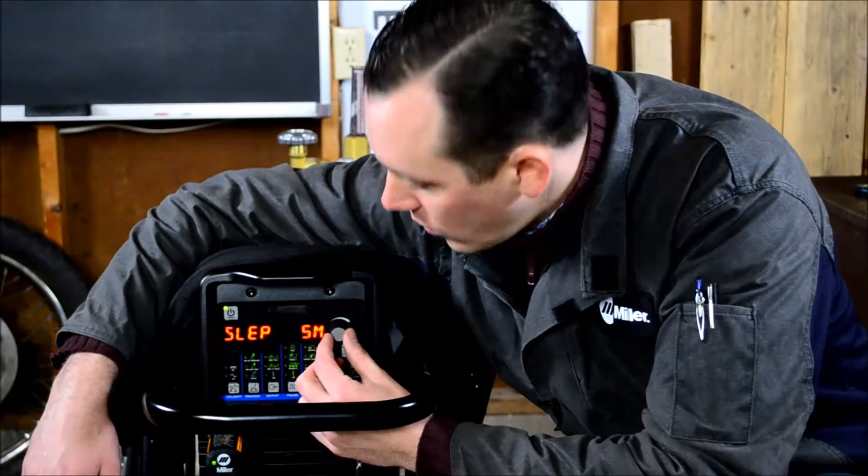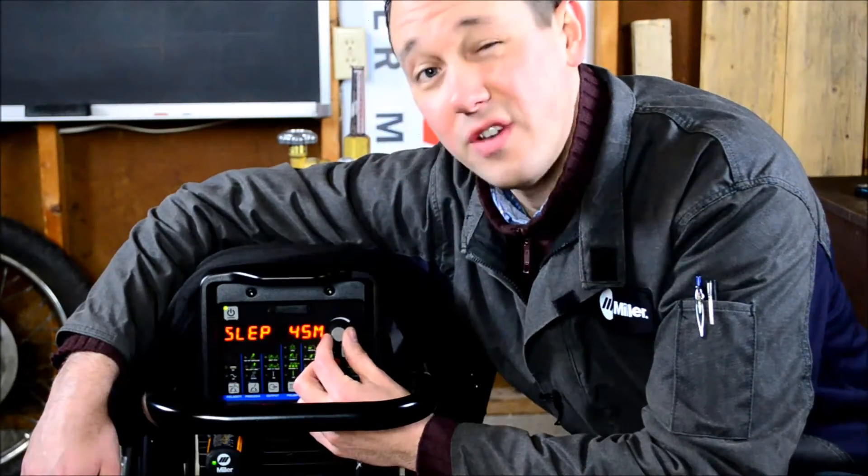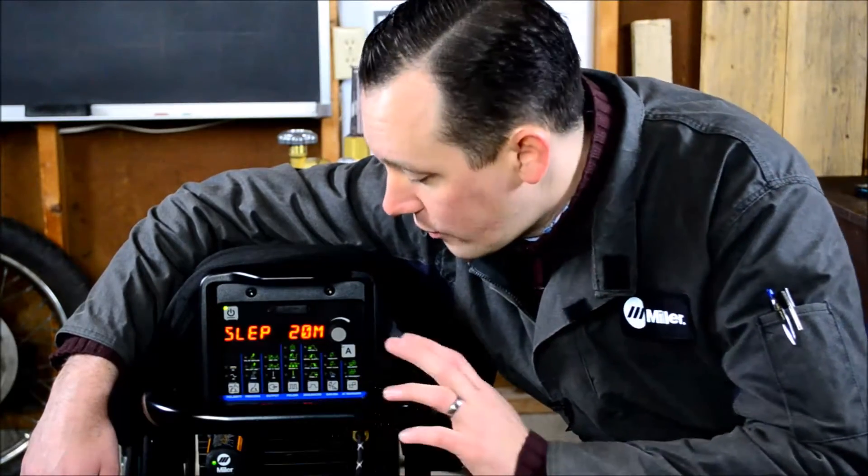Sleep timer can be set for 1, 5, 10, 20, 30, 45 minutes, or an hour. This functions just like any other sleep timer you've ever used — if the machine isn't used within this period, it shuts off.